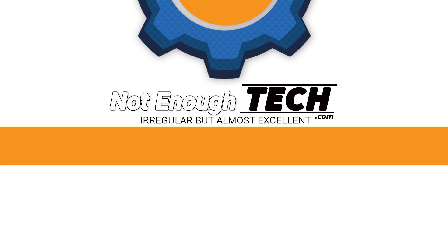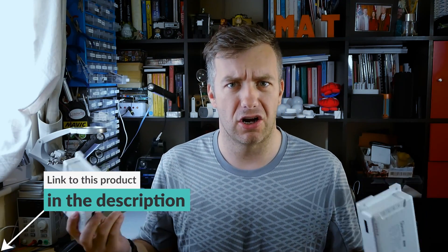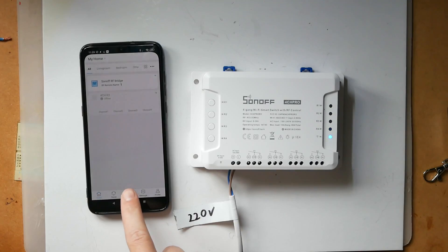I'm going to play with the new Sonoff products. Hi, I'm Matt and this is Not Enough Tech. Sonoff was kind enough to hook me up with their new releases — these are the 4CH and 4CH Pro R3. I think R stands for revision and this is the third revision, at least that's how I'm going to call them. In this video I'm going to focus on what's great about these and what's not so great.